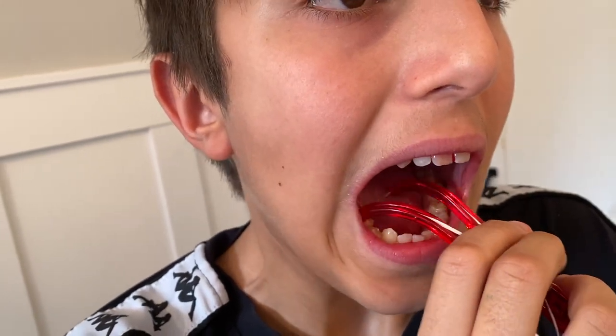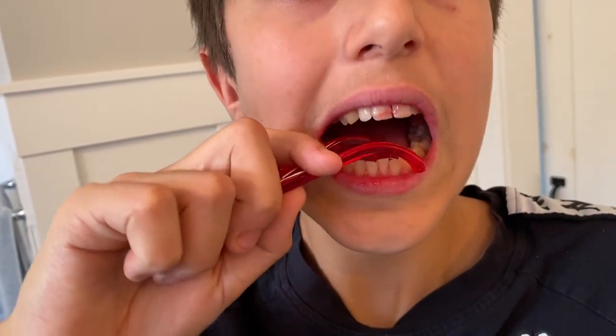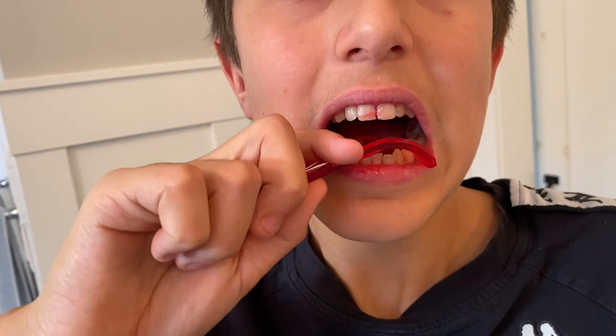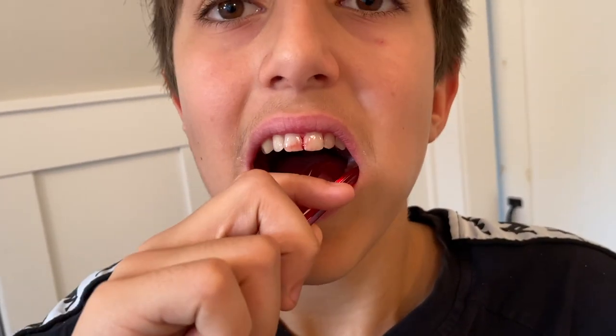See how he flipped it around? You'll feel for what's easiest that enables you to get to things. There's a little bit of blood happening there just because you probably haven't been flossing for a while.